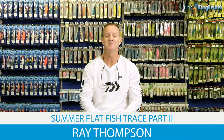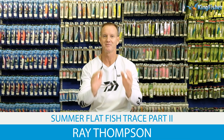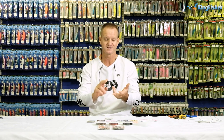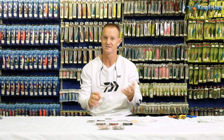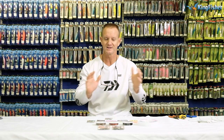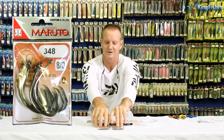Today I'm going to be talking about summer fish, in particular the flatfish that we catch at this time of year. Fish species like diamonds, honeycones, sandies, thorn tails — those are the fish we'll be targeting. I'm going to be talking about the hook I've been using for the last couple of years, but it's new to Kingfisher. We've now acquired the Marutu agency, and I just want to show you the Marutu hooks.